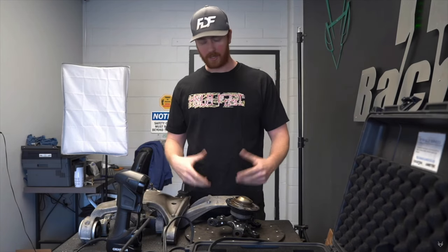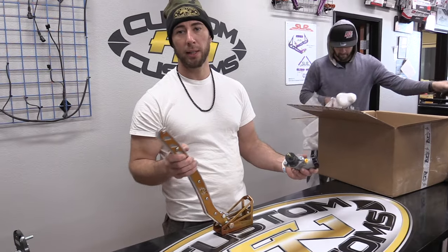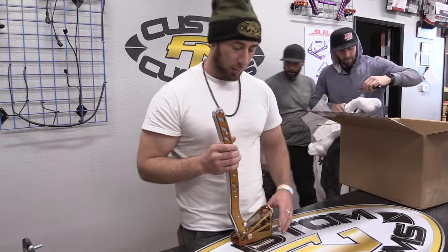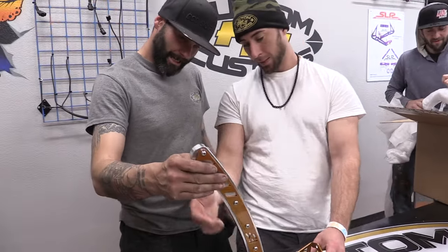Got it to Canada to FDF Fab. They absolutely nailed it. I'm so excited. It's been kind of a long time, but that's the world we live in right now. We're just excited to see parts here at the shop. That means our car is one step closer. Holy hoona! That's sick, bud. They nailed it.